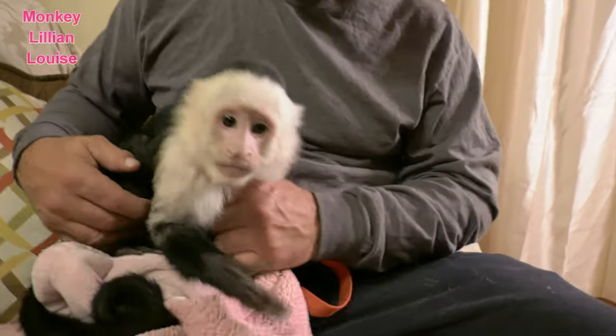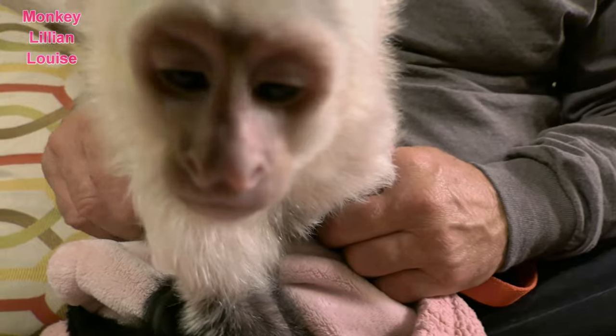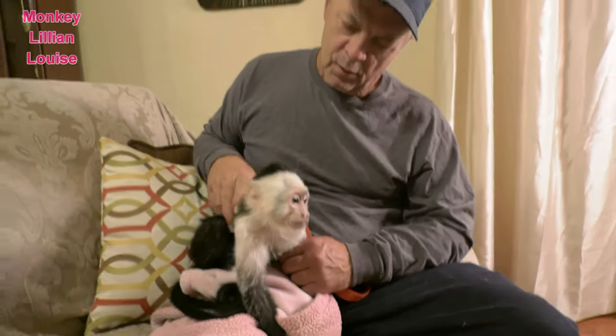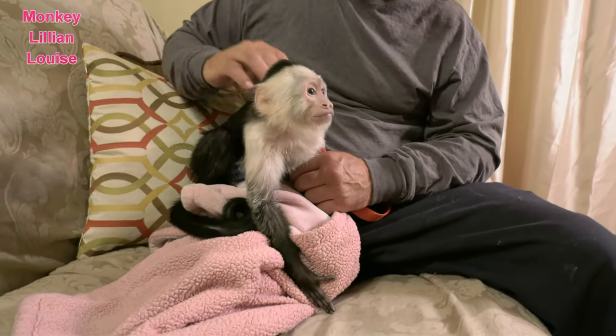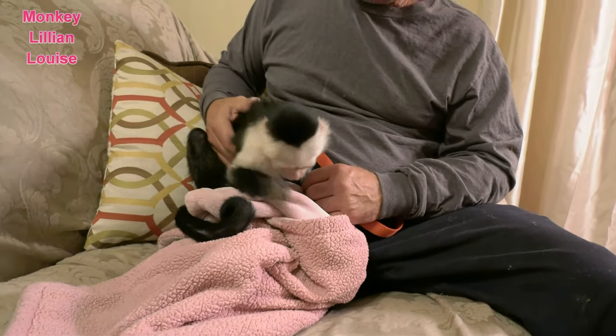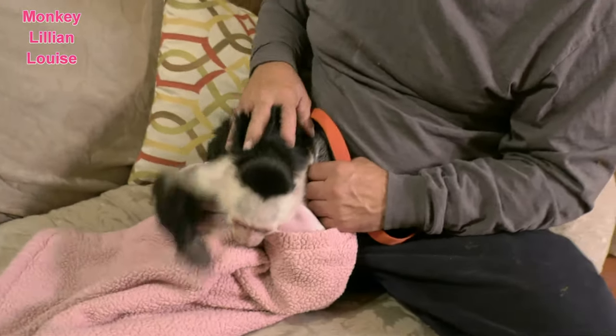Hi everybody, there is monkey Lillian Louise, that beautiful white-faced capuchin monkey. And there's Billy, and I am behind the camera. My name is Judy.